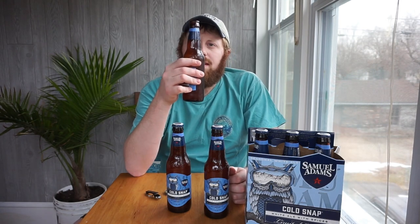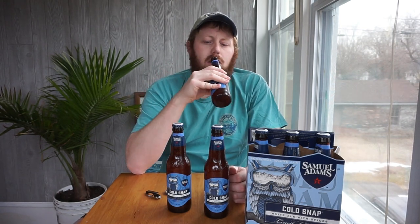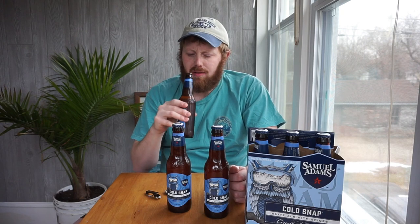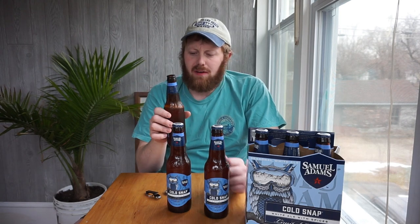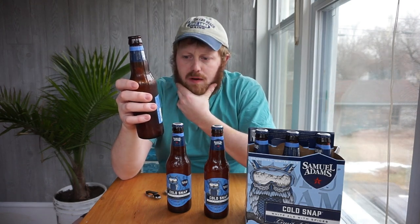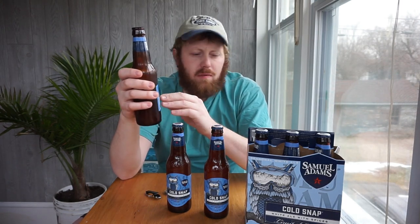The first thing I'm getting is a very hoppy smell to it. It's got a very warm-ish taste to it. Very interesting taste — I can't say that I have tasted this before from any of the other Samuel Adams.